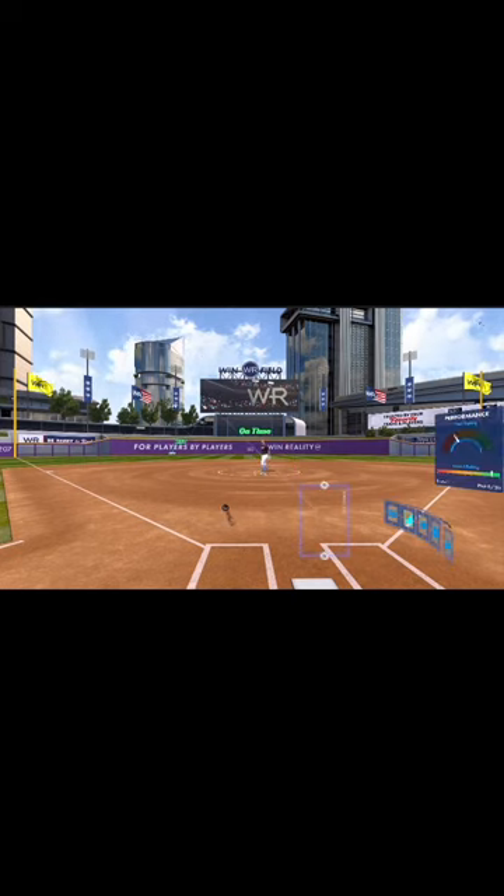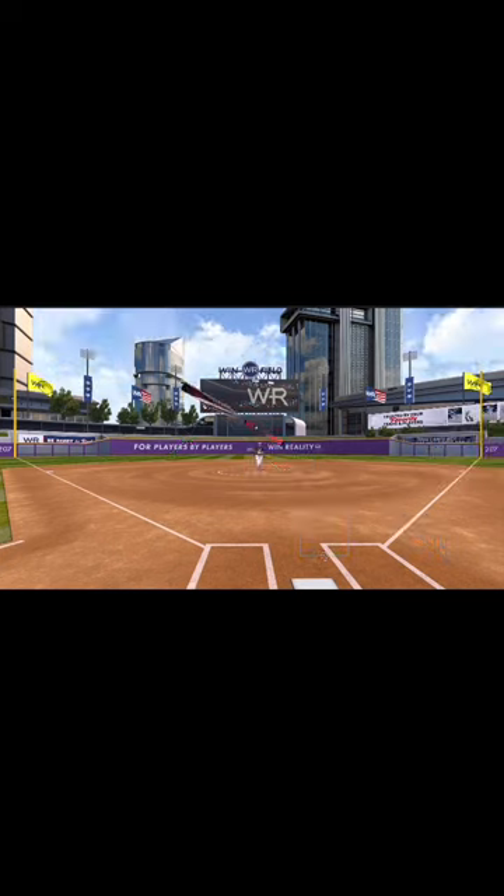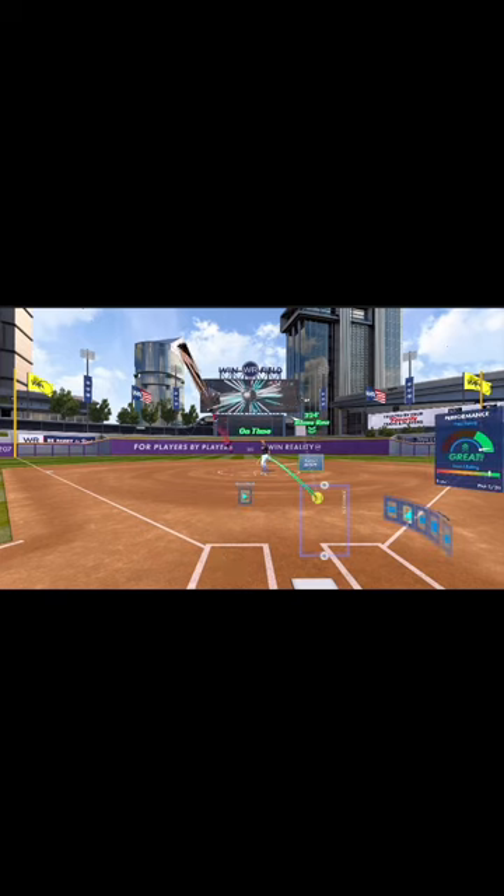And that was definitely better. This one we're going to put it in the oppo gap and let it travel even more. And there we go — good things happen when you're on time and pick a good pitch to hit. Go check it out.